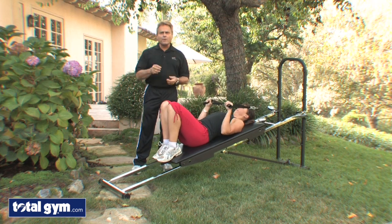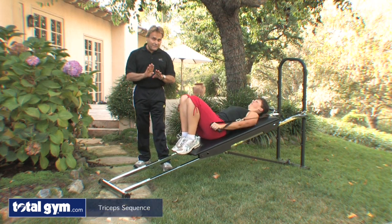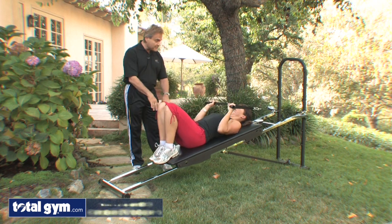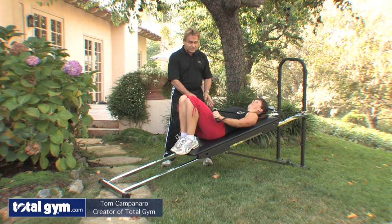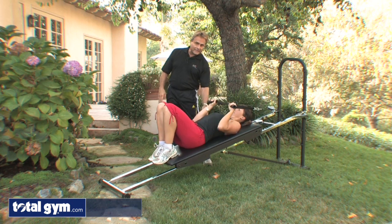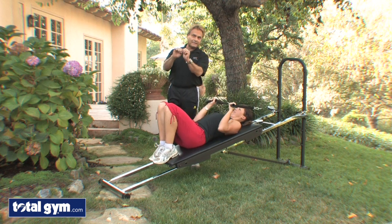Now we're going to go into the tricep area. If you remember back — you can go to our archive and look at this — the five minute workout where you were actually in this position doing an arm pullover. From that arm pullover you can immediately just bend your arms and you're automatically into your triceps, because we're isolating triceps now just by bending at the elbow.